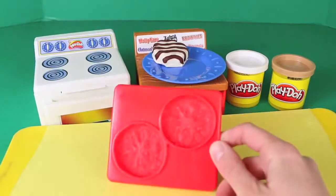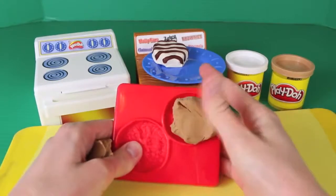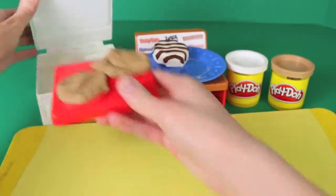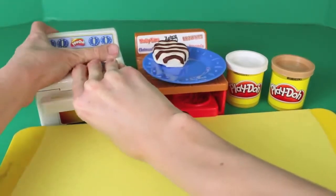Here's the cookie tray for the oatmeal cream pies. Just grab some light brown Play-Doh and we'll load up both sides. Then we'll pop these little cookies in the Play-Doh oven right here. Push and they're ready.